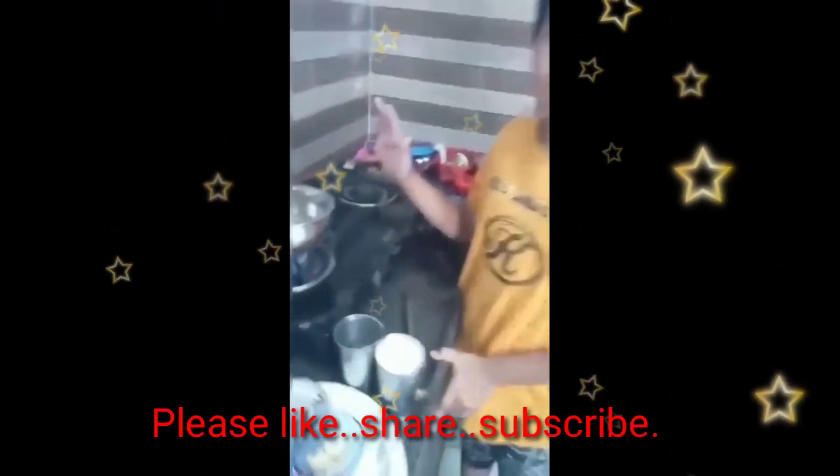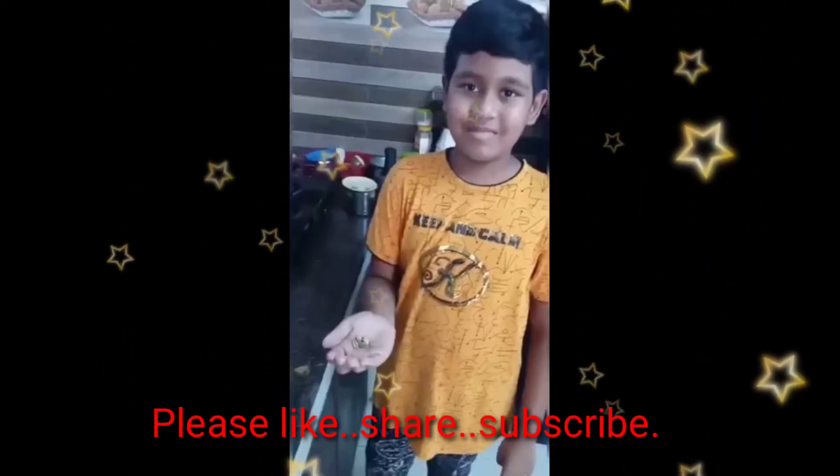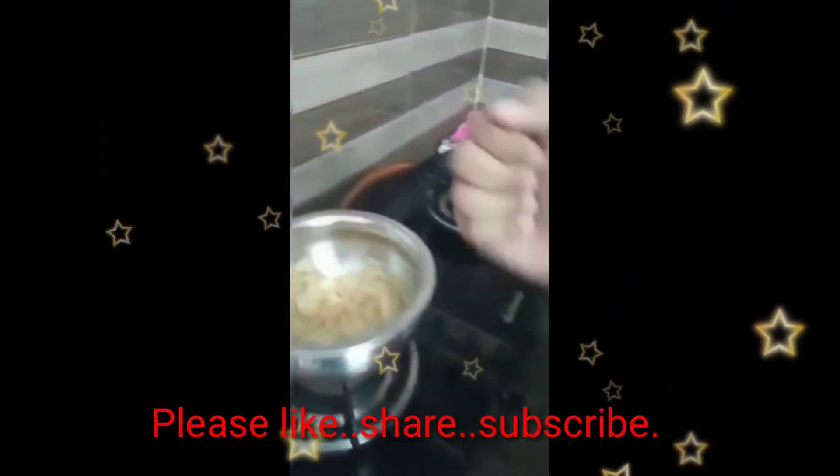Wait 5 minutes. See — the vermicelli is boiled. These are the cardamoms. Now let's crush them.